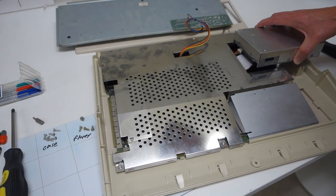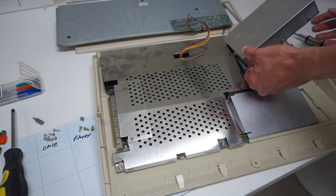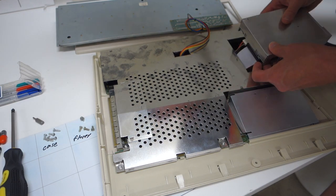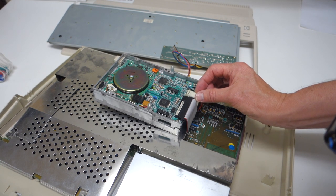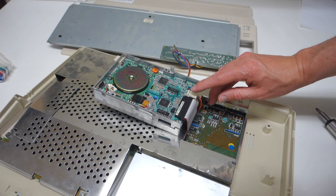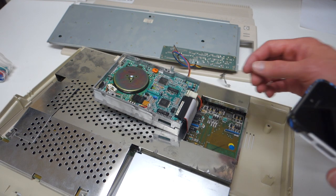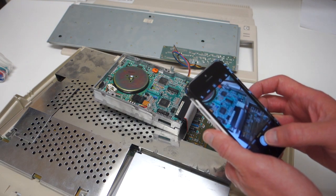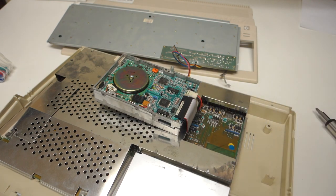The floppy is loose but still connected to the motherboard, so we have to be careful with these wires. Let's see if we can unplug it from here rather than take apart the shielding. When taking cables off on these older computers, there sometimes won't be a notch to indicate which side is up. What I like to do is take a picture before I disassemble it so if there are any questions when reassembling, I can just look at the picture.